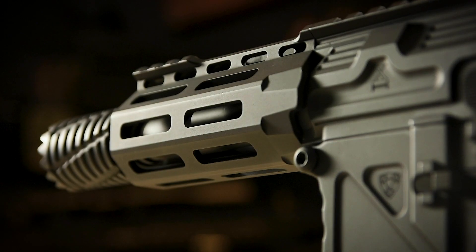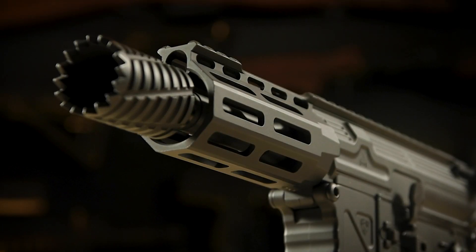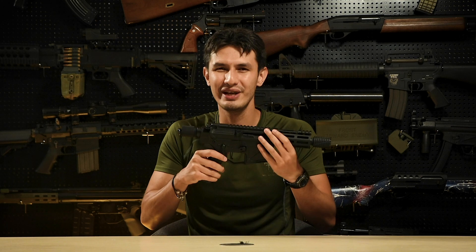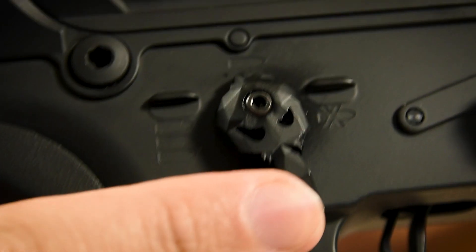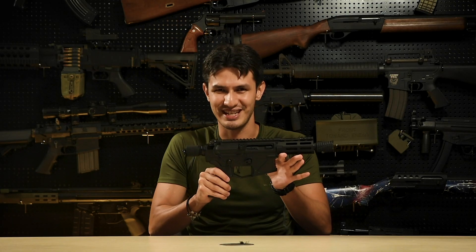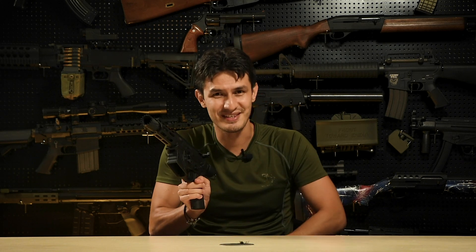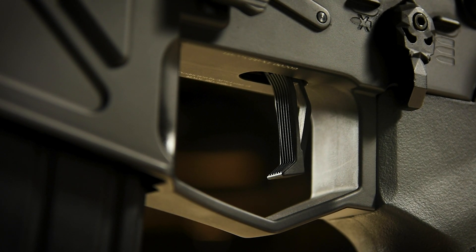The ultra-compact handguard features M-lock slots in eight different orientations, and the X1 comes with a large spiky looking amplifier for the muzzle device mounted using a 14mm CCW thread. Moving down to the lower receiver, we have a fully ambidextrous fire selector and magazine release, with the fire selector itself having this really cool skull-shaped visage, though I do find the actual movement of the selector to be a little stiff.